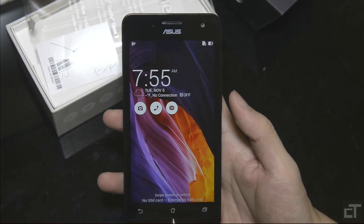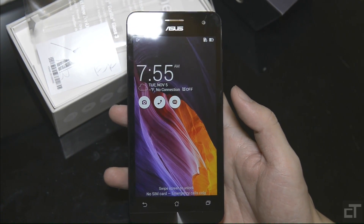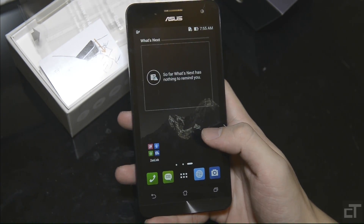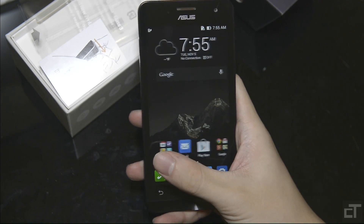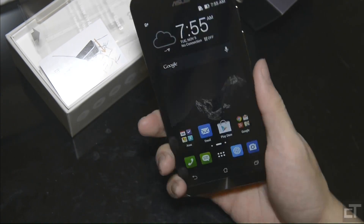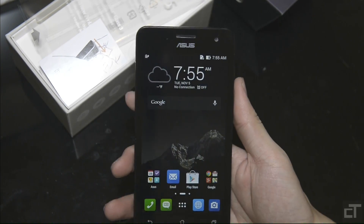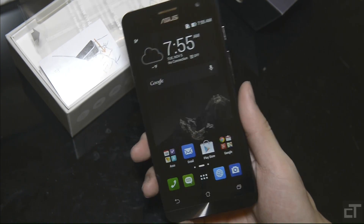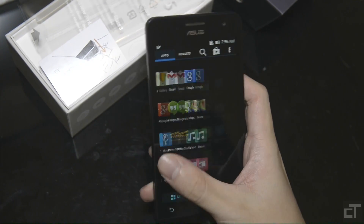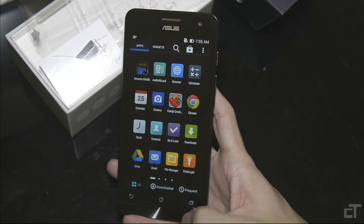I don't have anything plugged in yet, but this is the UI — the lock screen for the Zen UI. This is the latest one, at least that's what they say on the sticker. Swipe in any direction to unlock. It's very smooth on first touch. The phone, I must say, feels very premium. The quality and materials feel really good to the touch, and there's some weight to it. It definitely feels pretty good, especially for the price you pay.